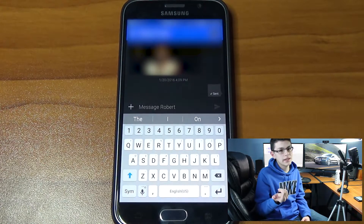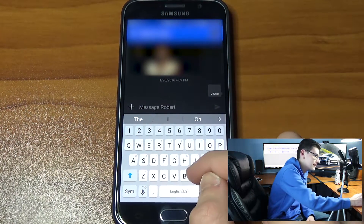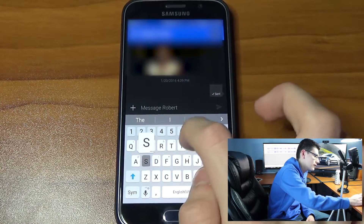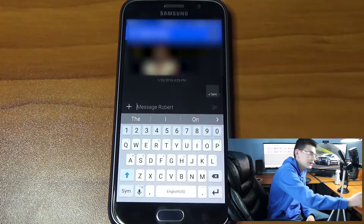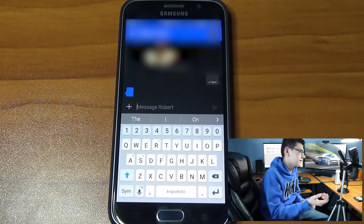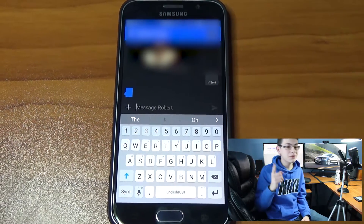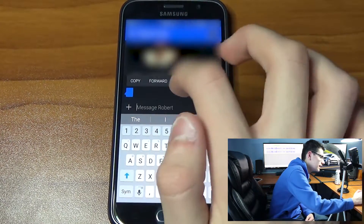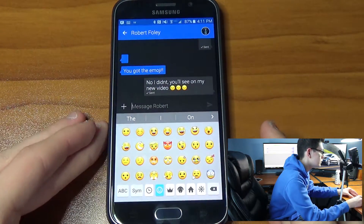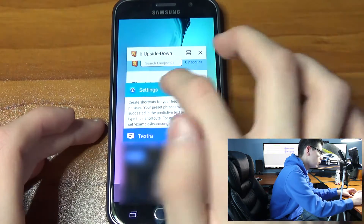People do this all the time — you see pictures on the internet of parents where the kids will autocorrect 'no' to 'sure, you can go out or have a party'. So I hope that helps. He just sent something back right now. Here's a helpful way to see what he sent. You got the emoji! He thinks I actually got the new emojis, which I didn't.